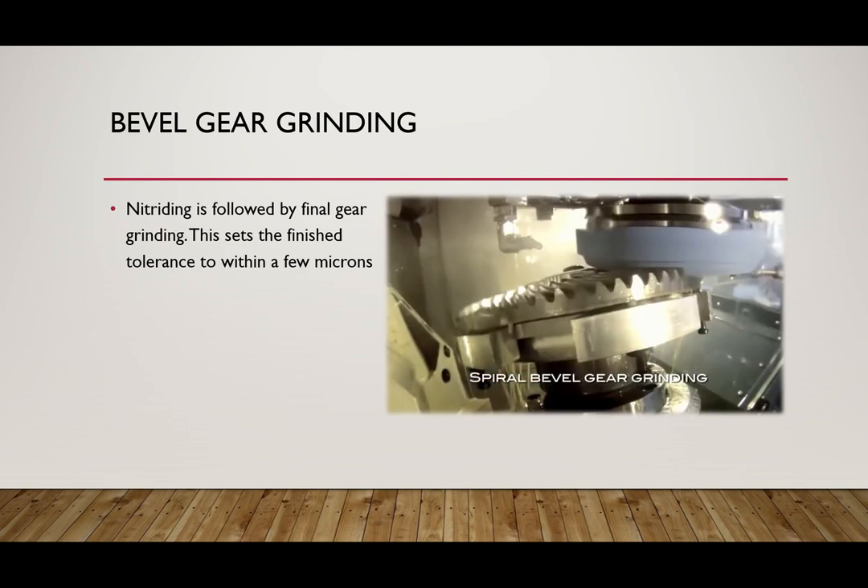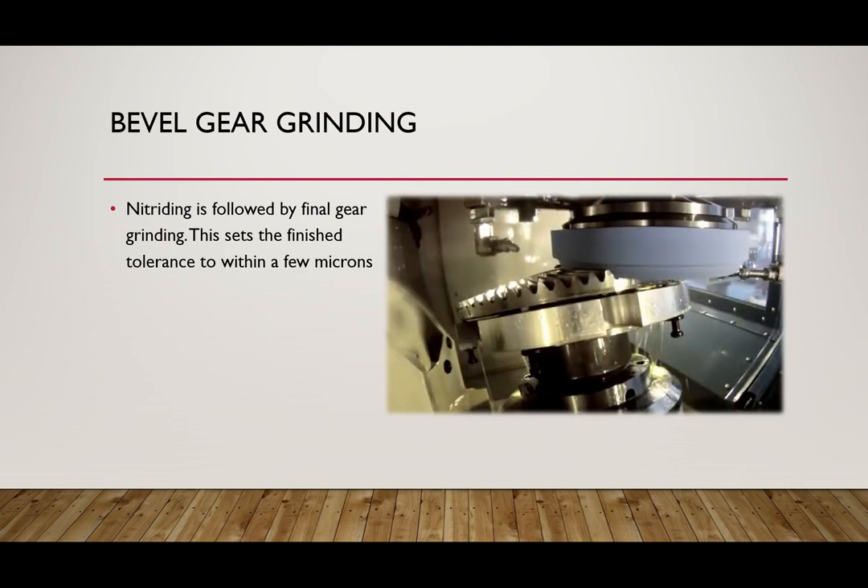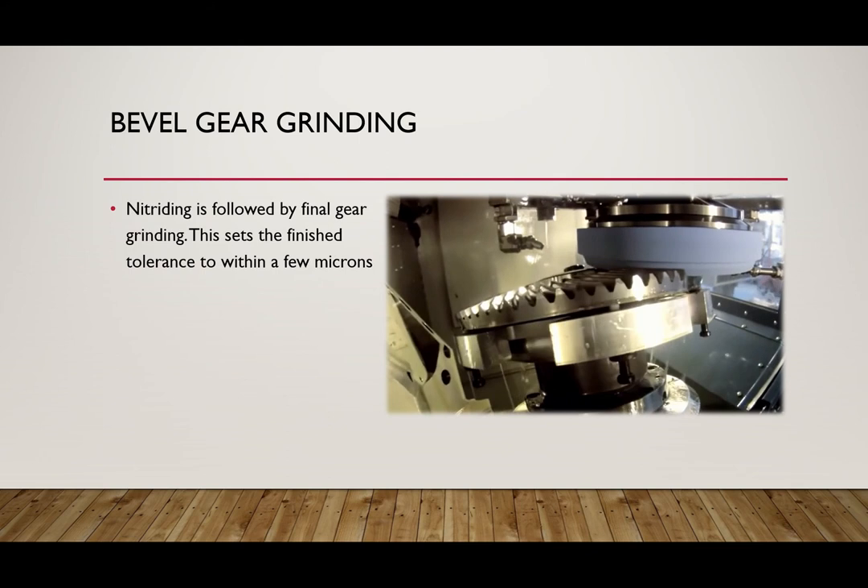After the first round of nitriding, the gear is then ready to be bevel gear grinded. This particular process finely hones the gear teeth down to a few microns. The gear is now ready to be moved to the next step.